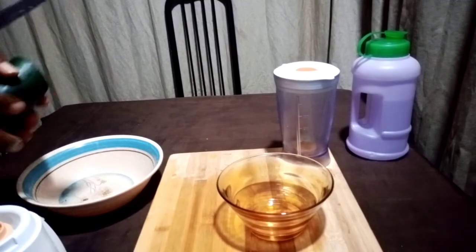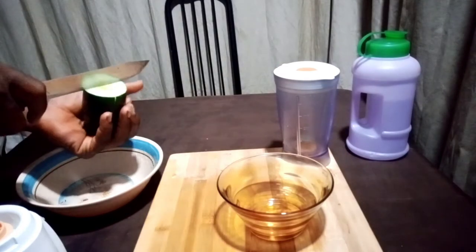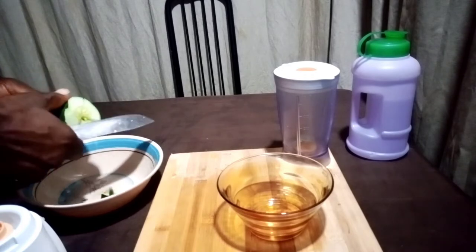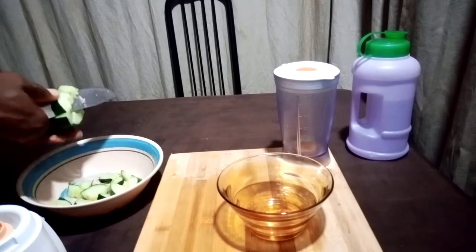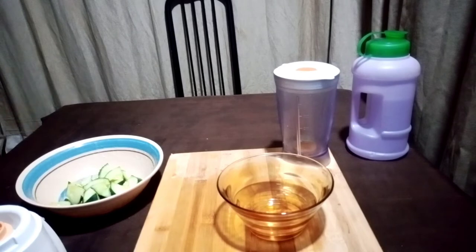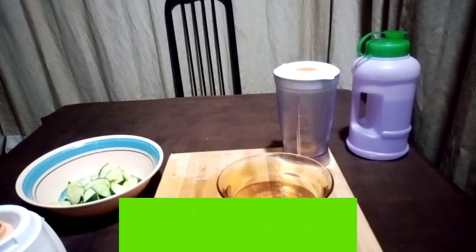Okay guys, here we go. Cut the cucumber into small portions. Cucumber is very good for the body — 98 percent of cucumber is water, so if you couldn't find water around, you could have cucumber in the place of water.